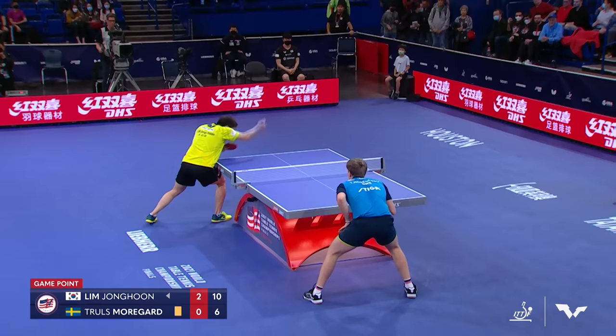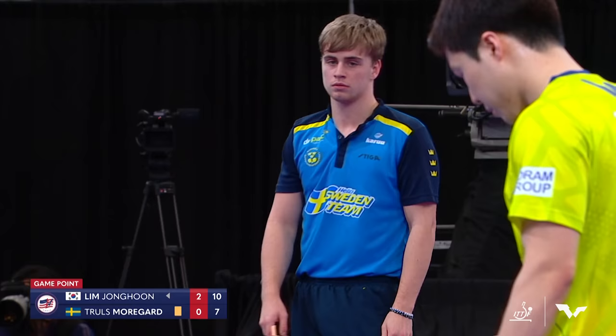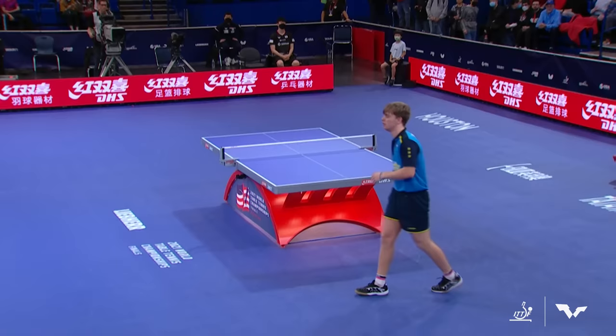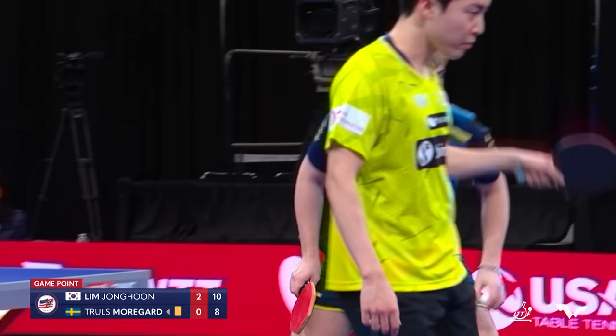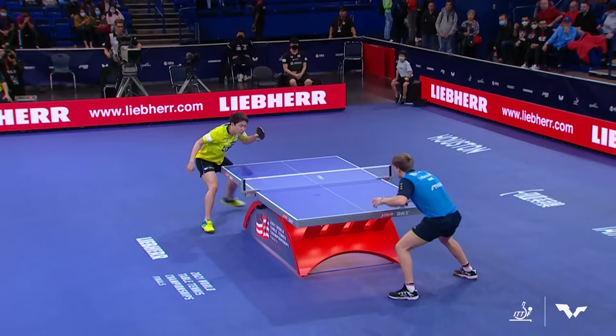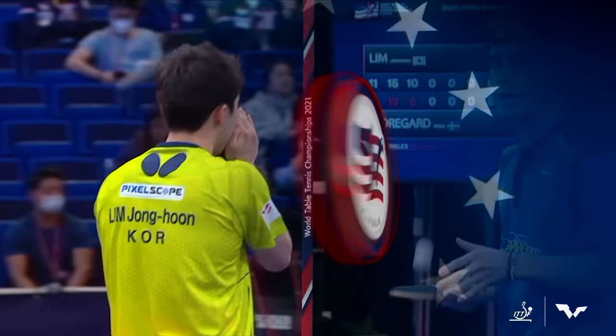Lim simply outplaying Morgard at this point. Morgard's got to hang in there mentally. I like that shot there by Morgard — I've been wanting to see more of that on the receive. Whether he does the forehand or the backhand, he doesn't have to come in and go for such pace. That makes Lim earn the point. That's a beautiful backhand banana — put a lot of force on that one. Sometimes when you get down, you get relaxed. It's easier to make those kind of shots. It almost looked like he said, 'I don't care if this goes in or not, I'm going for it.' And sometimes that's the best way to play, but it has to be controlled.